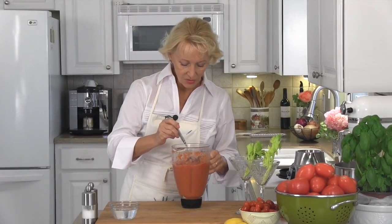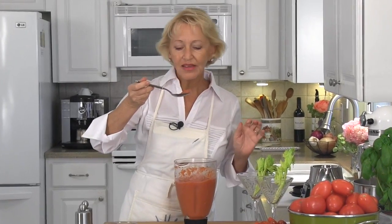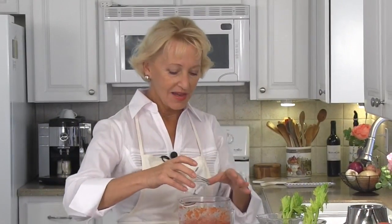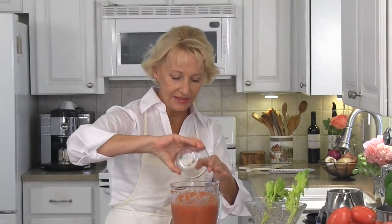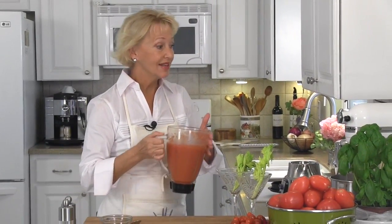I'm going to pulse blend this until it's nice and smooth. Before we add the ice cold vodka, I just want to take a little taste test and make sure that the spices are right. Oh, that's fantastic. Okay, ice cold vodka goes in and it goes back to be blended about four or five times. That's it.